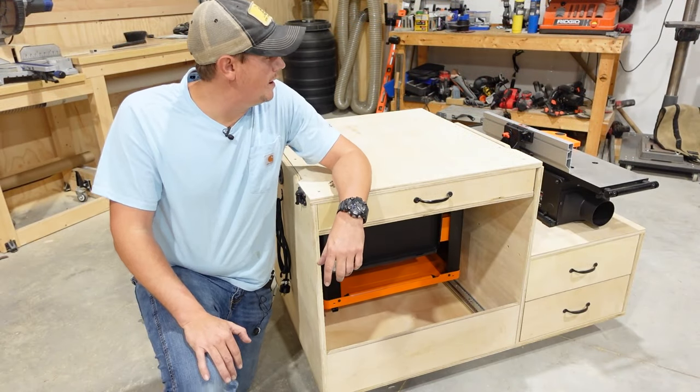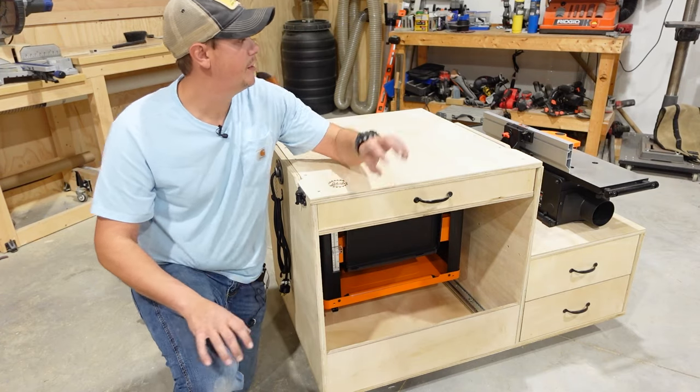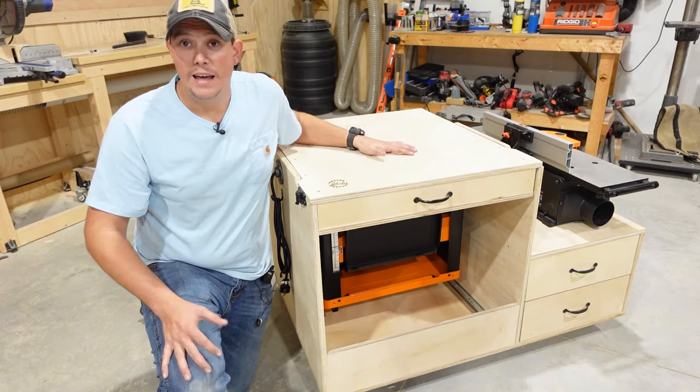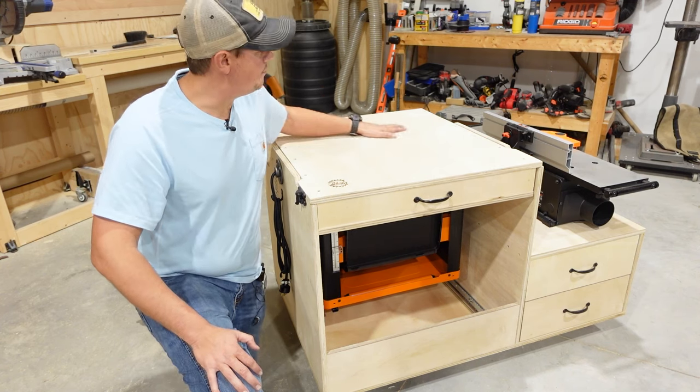I am calling this the three-in-one cart because you are getting three functions: the function of the tool underneath, the tool on the side, and on the top you can decide if you want to put a tool up there or leave it flat like I did.